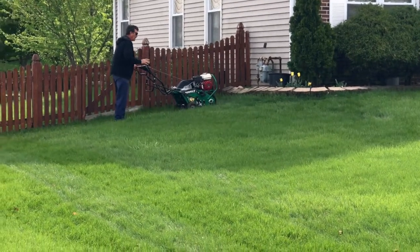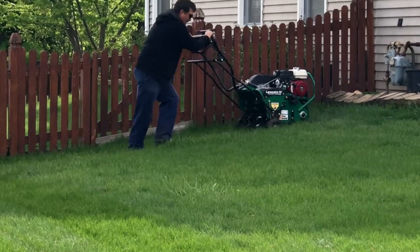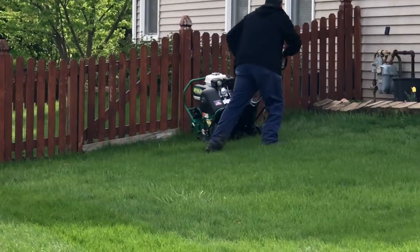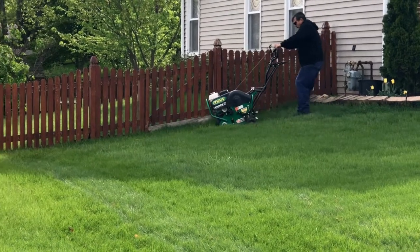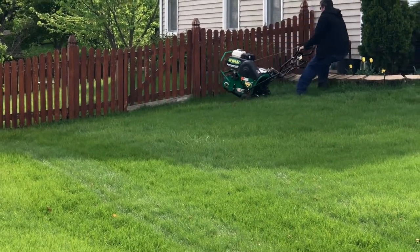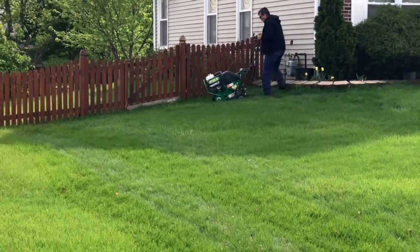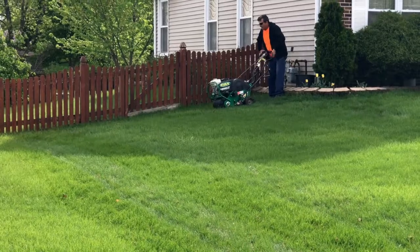Looks like he's getting a wider perimeter — he doesn't feel comfortable getting that close to the fence. I would do the same thing. You can't see it from way out here, but that fence is pretty brittle. If you even accidentally tapped it with that heavy machine, it's going through. Jose, you're a smart man.